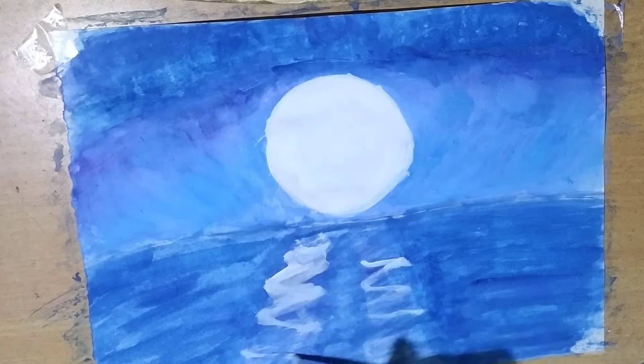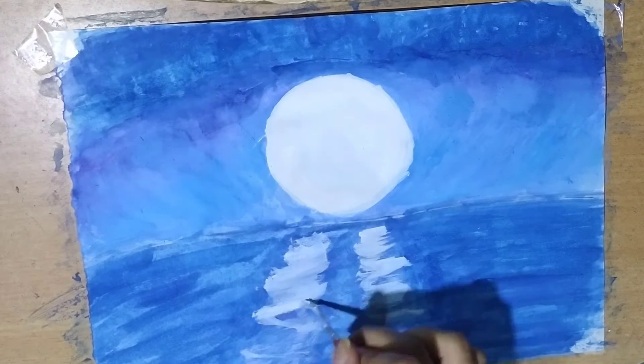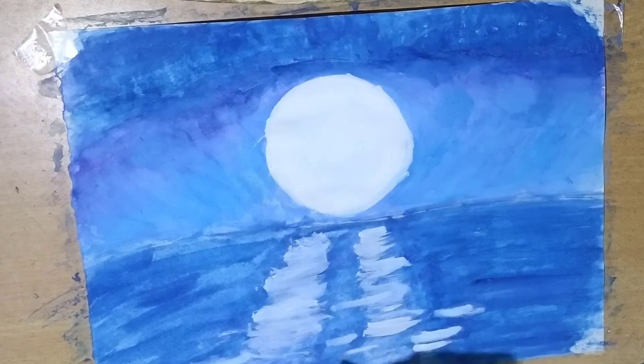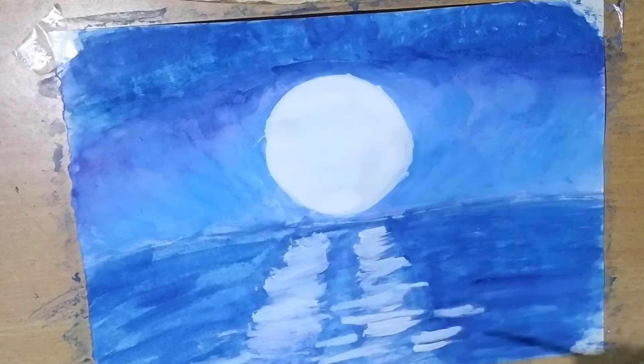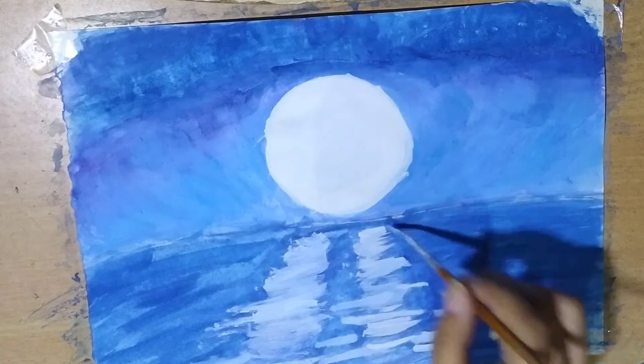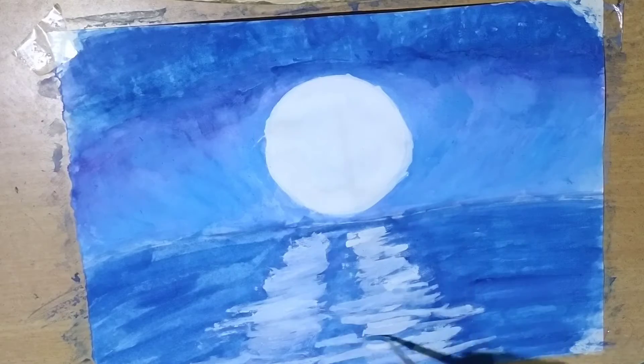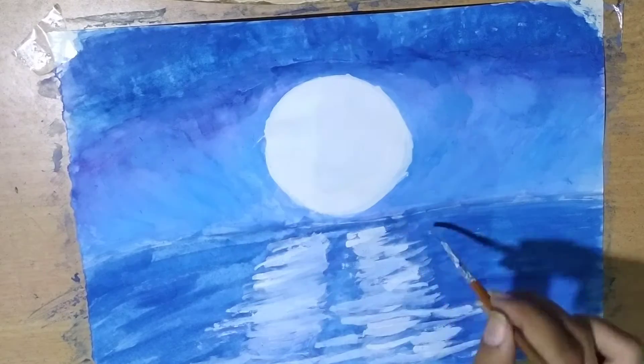Now to make the moon's reflection on the water, use white color. Follow the procedure which is shown in the video properly to make it more beautiful.